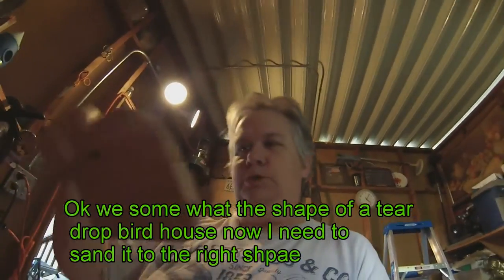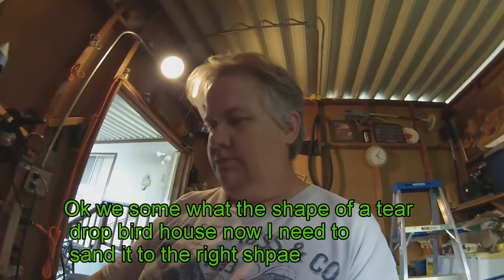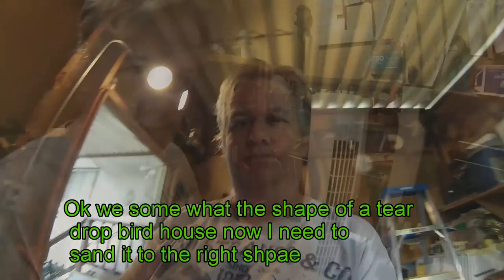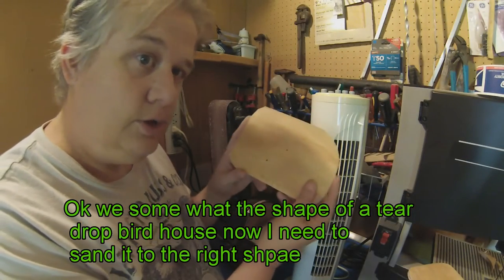So we got somewhat the shape of a teardrop. Doesn't look like much yet, but I'm going to run it on my sander and finish the job. Just got off the scroll saw and now we're going to sand it down and see how well that works.